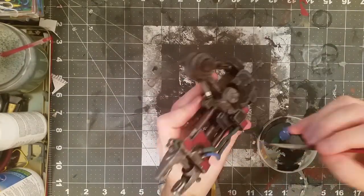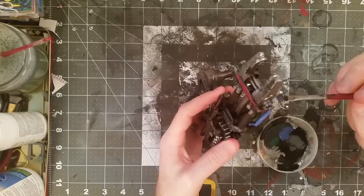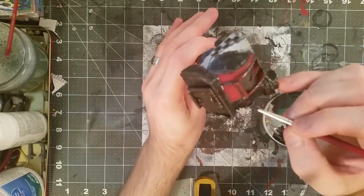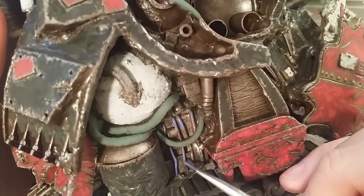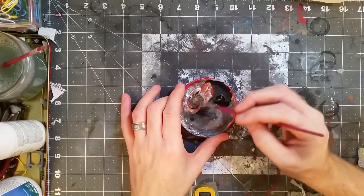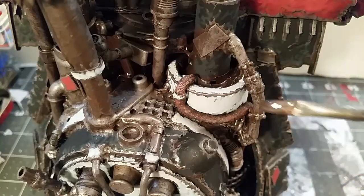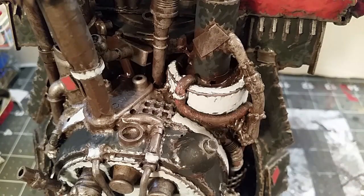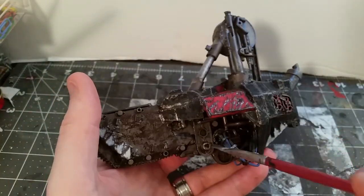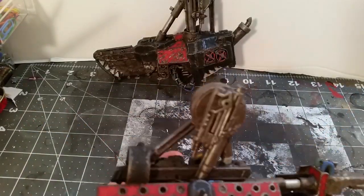Picking out a few more details with this light blue — just some of the cabling and wires and that sort of thing. Then mixing up another aged-looking metal with brown, black, and silver, making a cream color — sort of a lighter one, still a brown-based metal as opposed to a gray-based metal. I figure that war machinery is pretty aged and pretty rough.